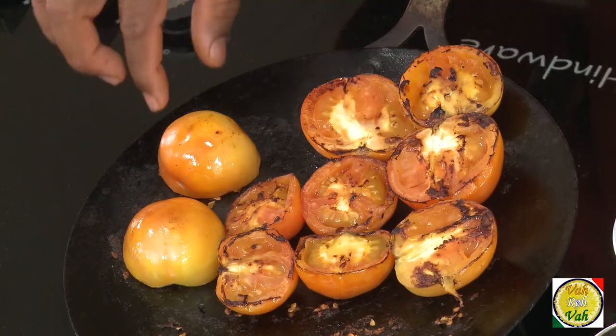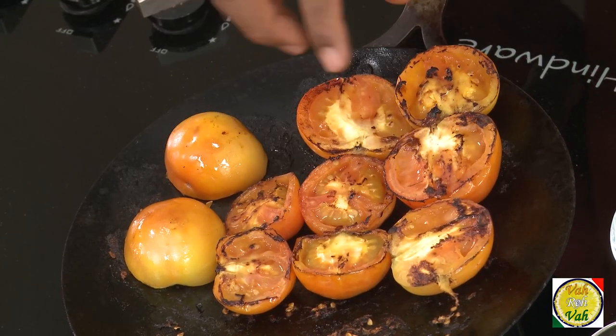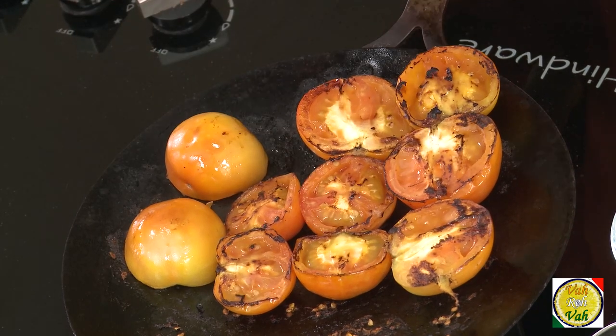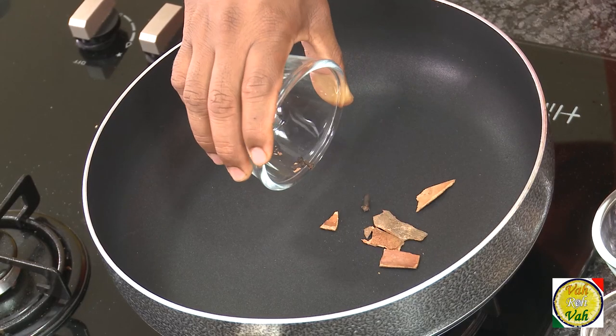We're going to cut the tomatoes into halves and slightly cook them until they get a nice charred color. That way this will give a nice smoky flavor to our mole. Now we're going to make a mole paste.